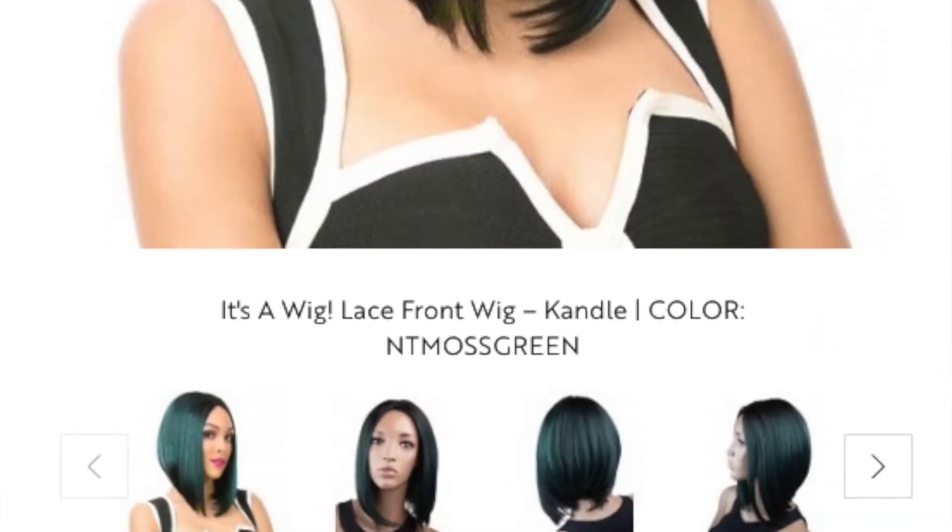A little bit more about this wig: the title on the website is "It's a Wig Dream A-Line Lace Front Wig" named Candle, in the color NT Moss Green — a beautiful deep dark green mixed with some black. On the website it was originally listed for $49.95 but now it's $25.95, and for that price I think this wig is really really good quality. It's not very shiny, it looks more natural, and it's more like the natural-looking type of hair.